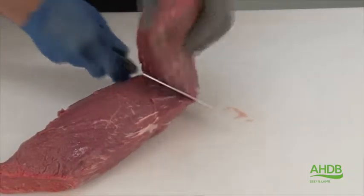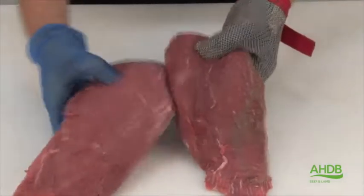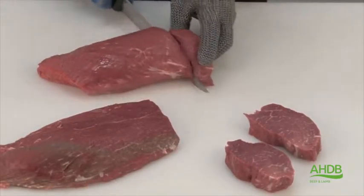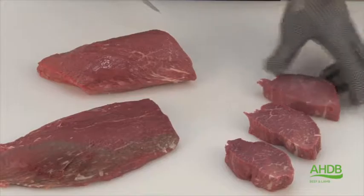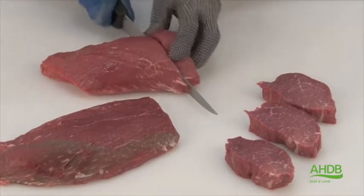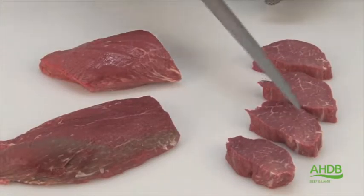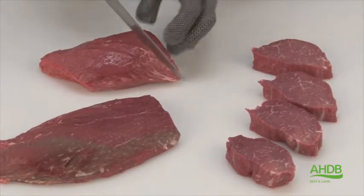Then we separate this muscle into two parts and cut them into individual center cut steaks. And as you can see, it is a very fine grain.